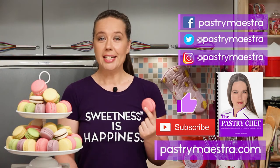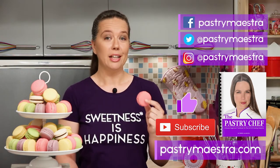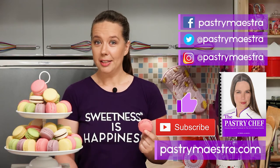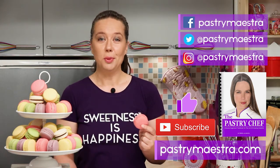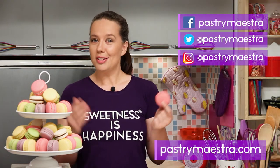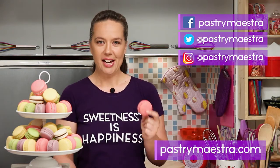Before you go, please hit the like button and subscribe to my YouTube channel — that really helps a lot. Finally, and this is the most important thing: don't forget to create sweetness every day, because sweetness is happiness. See you in my next video. Bye!